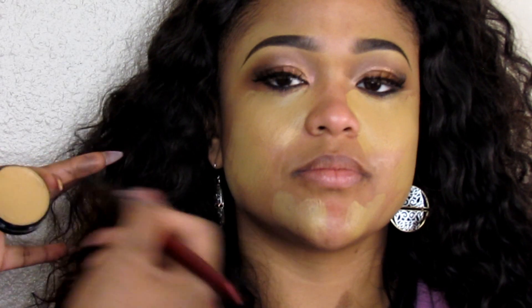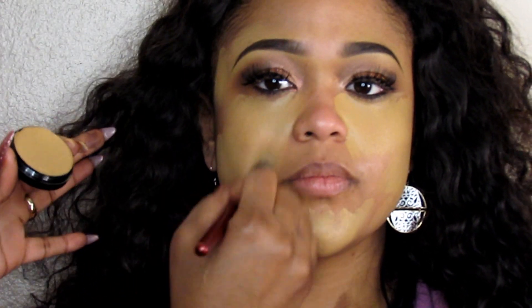Then I'm going to go in with my foundation — still taking that Caramel Graftobian foundation and applying that all over the face. I chose to use Graftobian foundation because I tried using MAC and I really just don't like it on this particular client because she's sort of in between colors. I love the fact that I can customize her foundation. I'm going to go ahead and buff it out with my Beauty Blender.